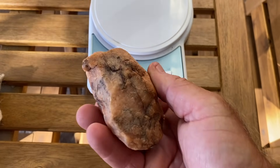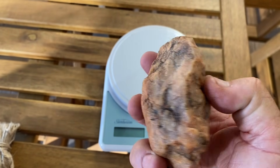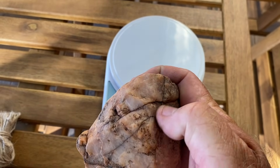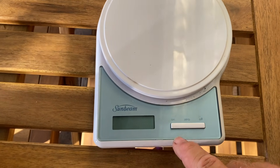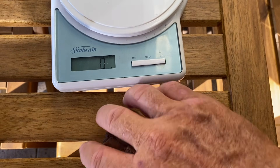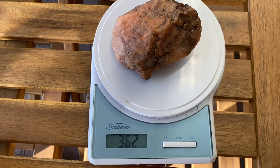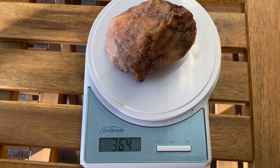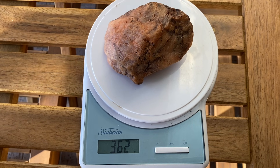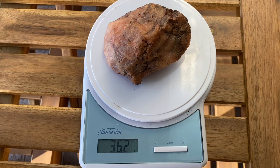We have our quartz specimen which we're going to do a specific gravity test on. When you look really carefully it's showing gold everywhere on all the faces. I have a suspicion that the gold is all in the cracks, if there is any. Let's see what the dry weight is — we'll turn on the scales, zero it off, and pop it on. We have a dry weight of 362 grams.